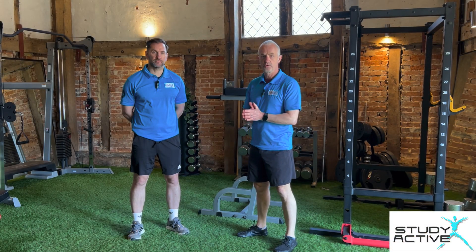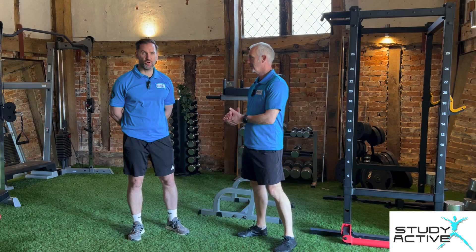Hi, I'm Chris, a PT and assessor for Study Active. And I'm Colin, a PT and assessor for Study Active.